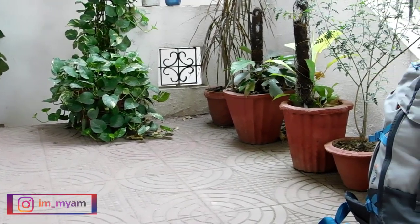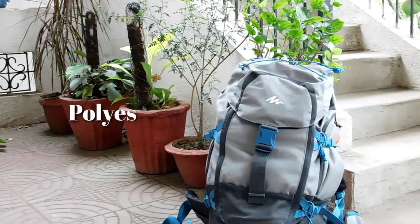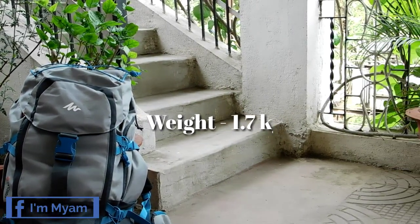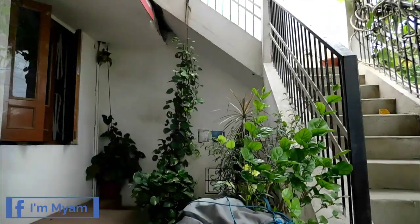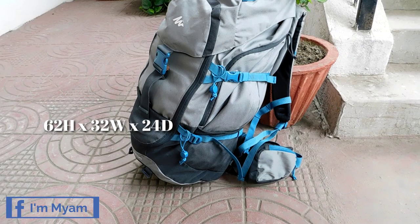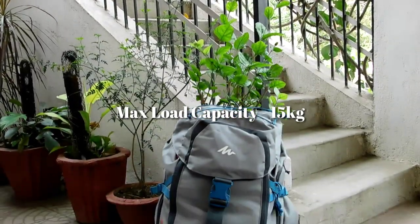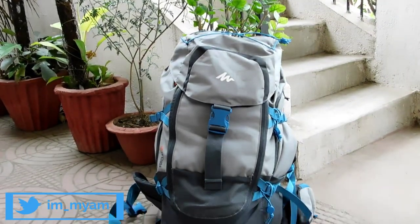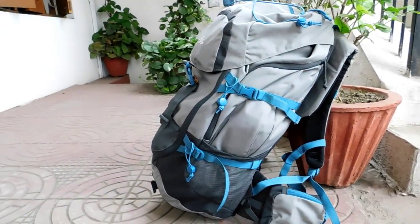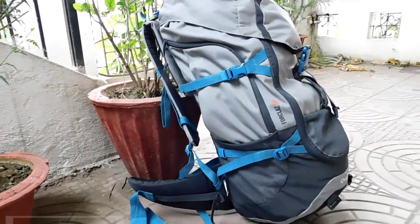Now let's talk about some of its specifications. The backpack is made up of polyester material and has an empty weight of 1.7 kg. The physical dimension of the backpack is 62 cm height, 32 cm width and a depth of 24 cm. The maximum load capacity of a fully loaded bag is around 15 kg. Due to the high quality fabric material used and rigorous testing conducted during the manufacturing process, the company offers a 10-year warranty on these bags.